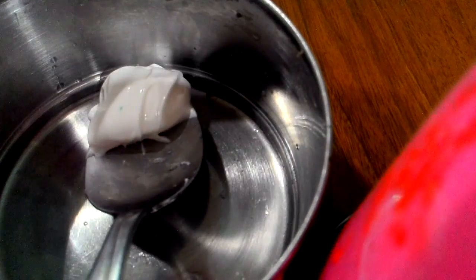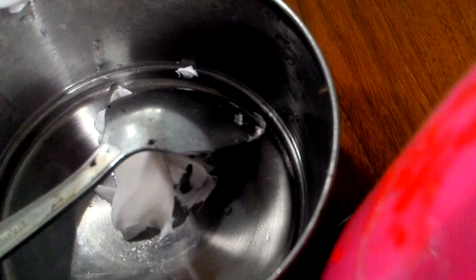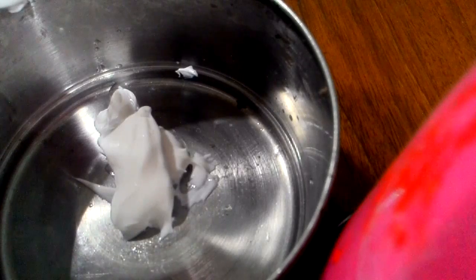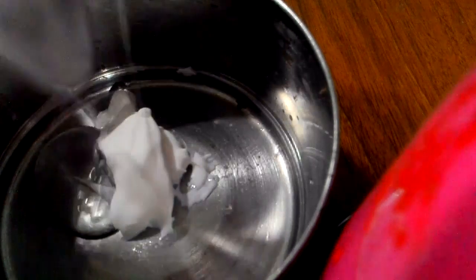Let's get started. First thing you'll need to do is take your white glue — take half a tablespoon of white glue and one tablespoon of clear glue. Well, you can use half tablespoon, whatever you want. I'm using like a tablespoon or more. Then you're going to mix it.